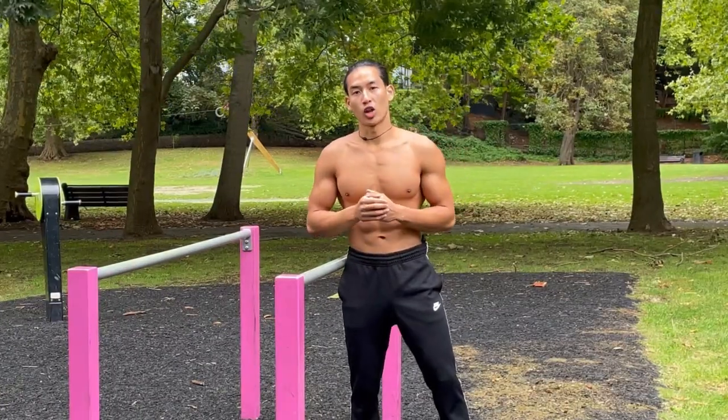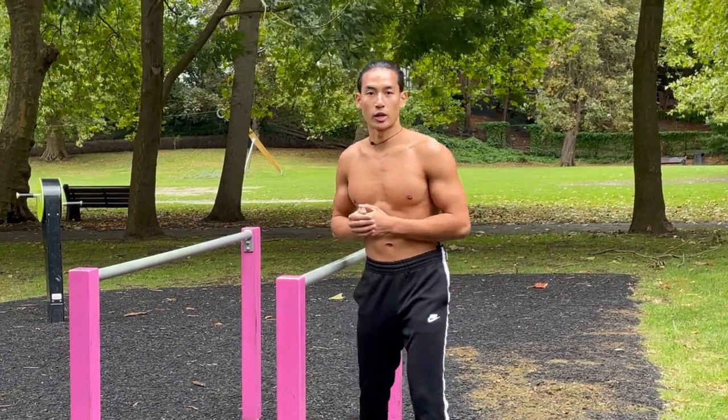I'll show you two exercises along with two drills so that you can practice to get better at pull-ups.